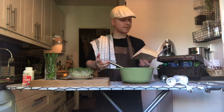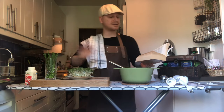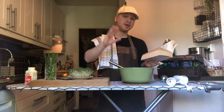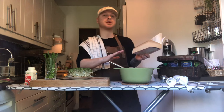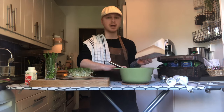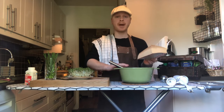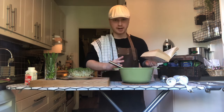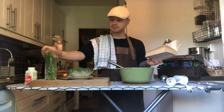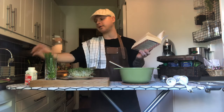If you want to make a vichyssoise — that's a cold potato and leek soup — you only add whipped cream. The recipe says four to six tablespoons of whipped cream. This makes four portions, so you need to figure out the amount accordingly. You can top it with croutons like I did yesterday, or chives. So at this point I've already done a potato and leek soup and a vichyssoise.